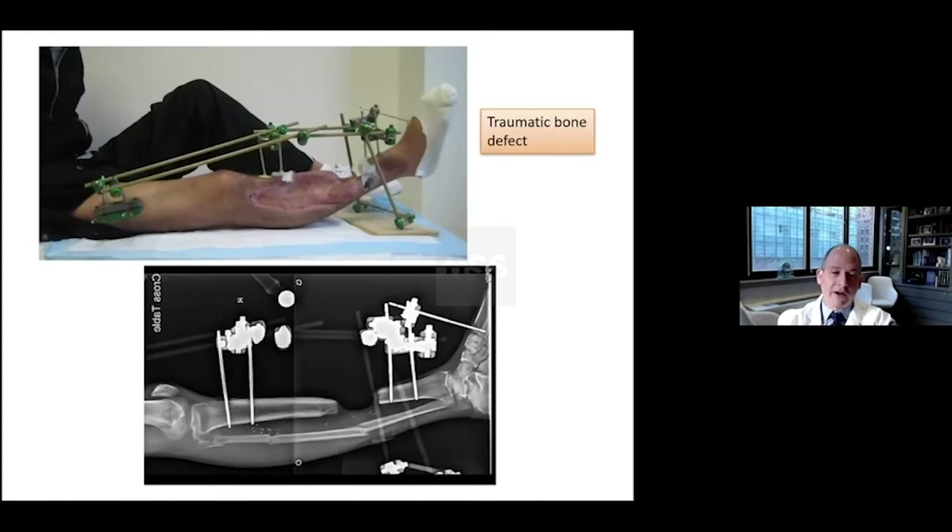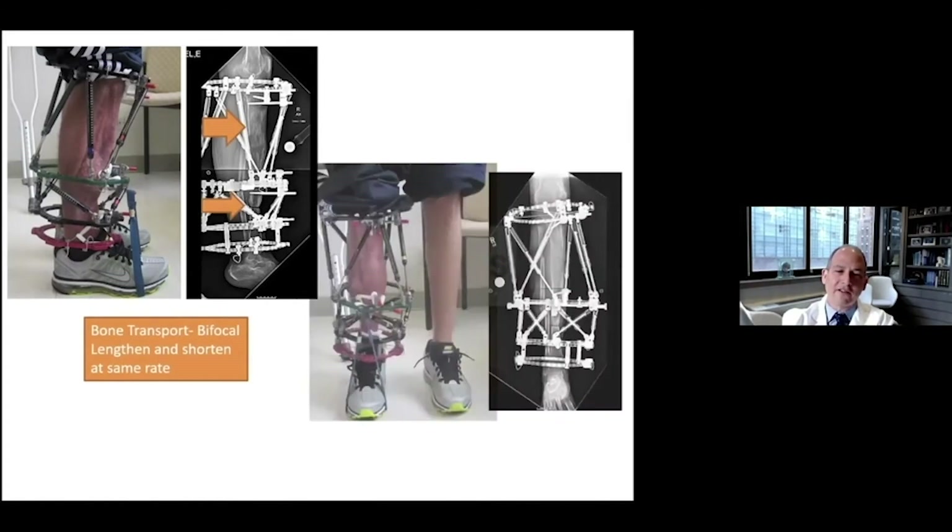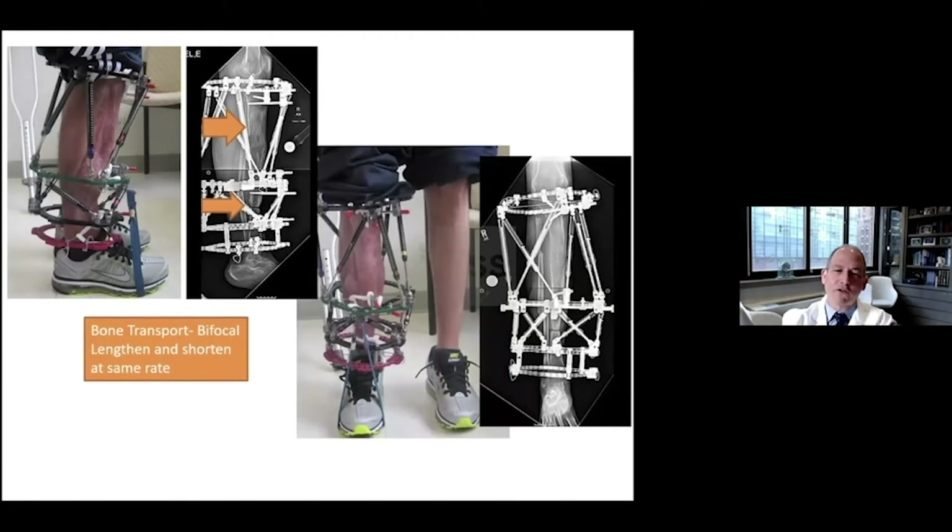A traumatic bone defect is a typical case where I used classic technique. Here's my bone defect — this was an all external fixation technique. This was a stacked hexapod frame, and I recall when I first started doing these, the real diehard Ilizarovians were critical of this. But I would still call this classic external fixation because we're lengthening proximally and shortening distally — a bifocal technique.